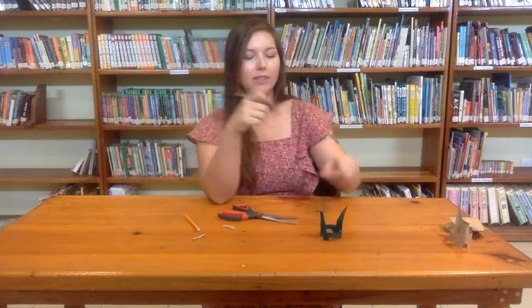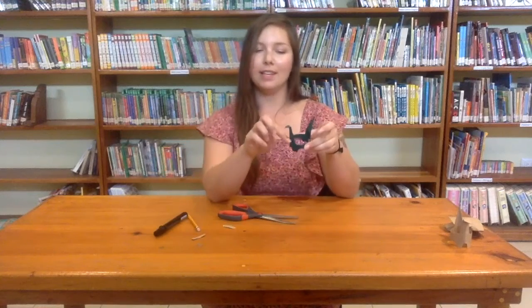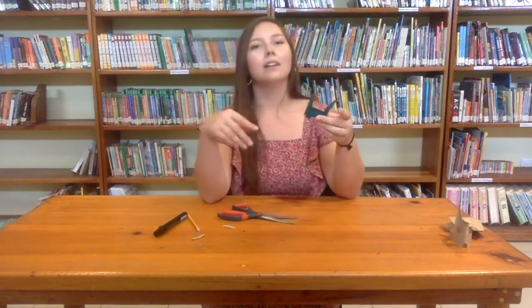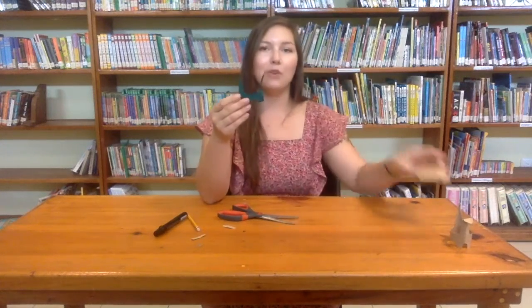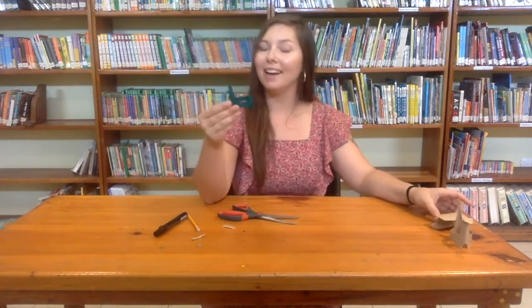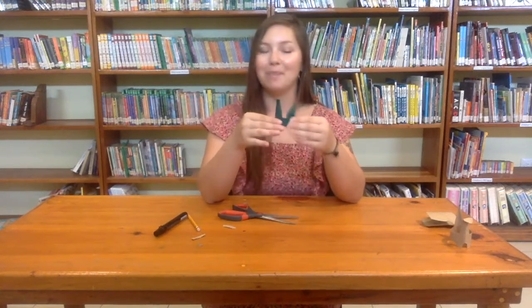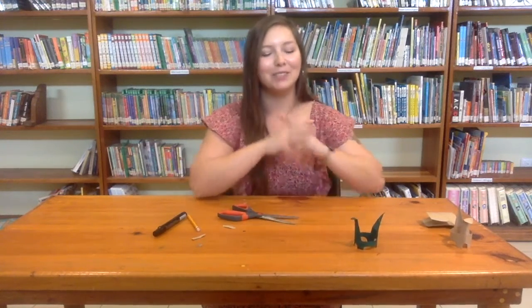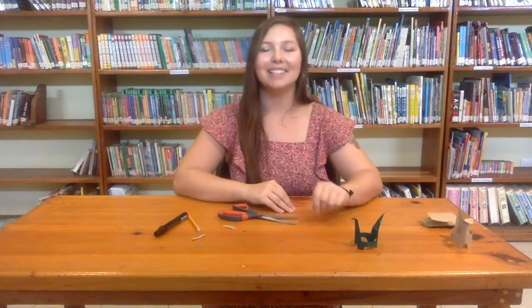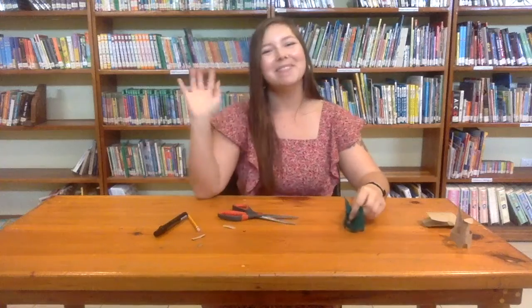Okay, so this dinosaur would be a brontosaurus. You can see his long neck and long tail. There are also other dinosaurs that you could make with a toilet paper roll — if you guys are interested in making other dinosaurs, please let me know on WhatsApp or on the Facebook group. That's all I have for today. Thank you guys so much for making a dinosaur with me. I'll see you next time. Bye!